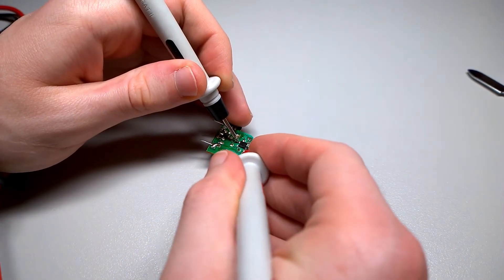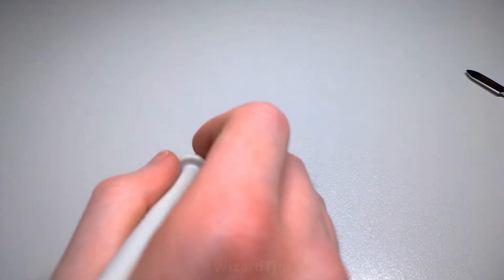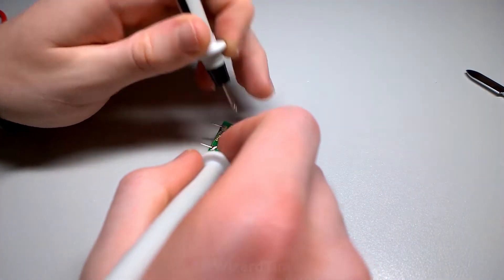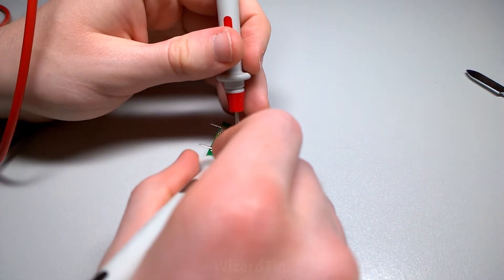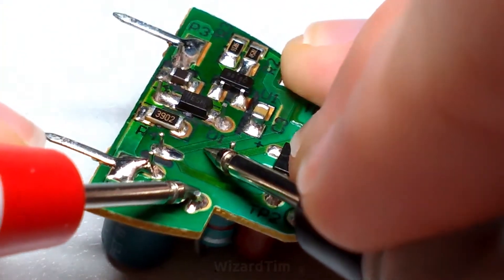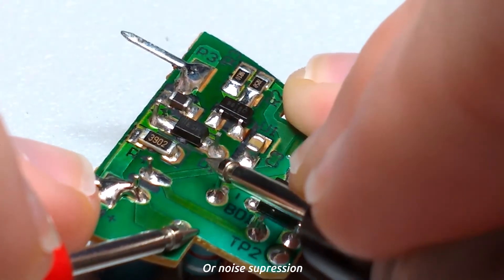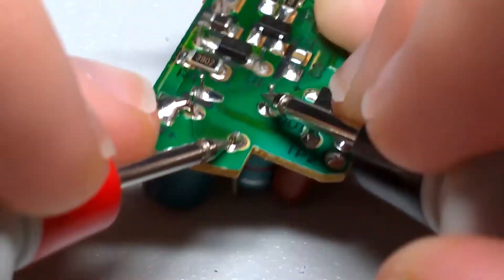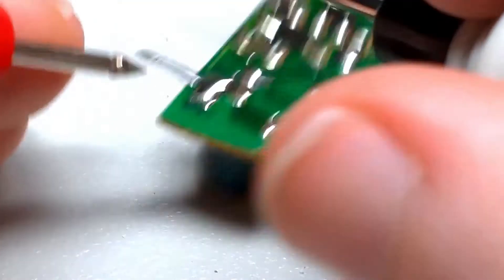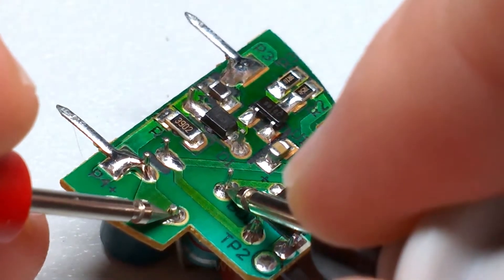Now testing this diode bridge — we expect to see some diode drops in some directions and in other directions not. Testing that: there's a diode drop and a diode drop, and the other way round from the negative side, diode drop — yep. Now the next thing in the circuit before that large bulk 400 volt capacitor is this inductor, which probably has something to do with the power factor. Measuring that for continuity — I'm pretty sure I've got good contact here, but it's measuring like millions of ohms. I'm definitely making good contact, so I think this inductor might be bad.